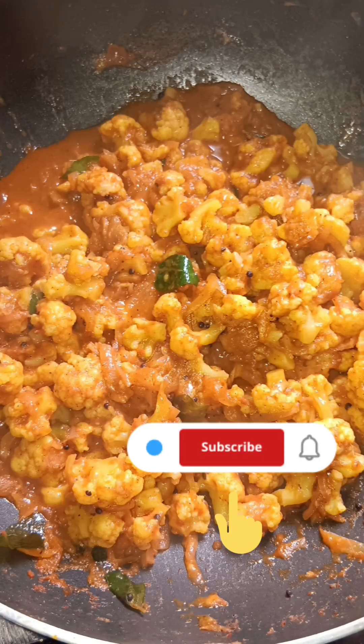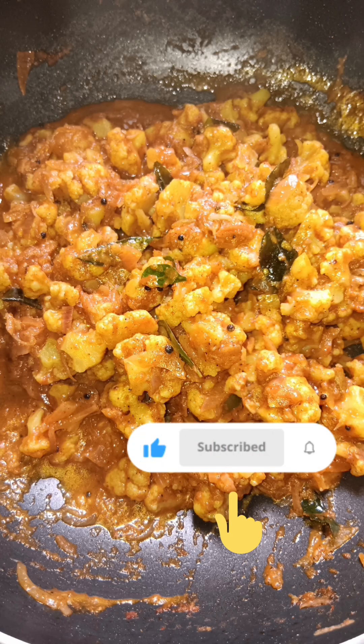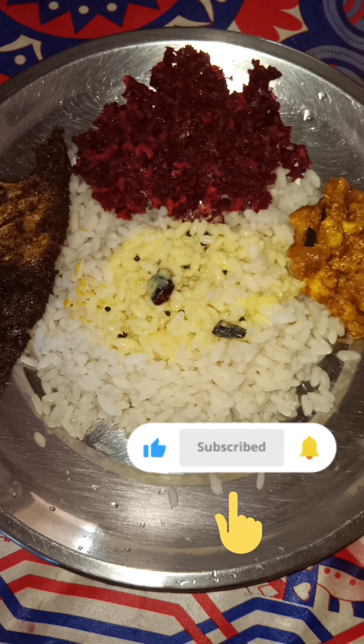So this is the cooking video. Please like and share the video. Subscribe and support our channel. Thank you.